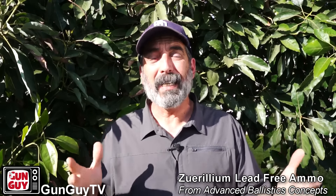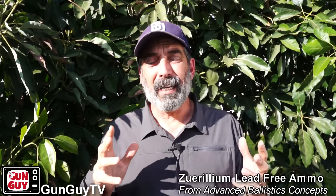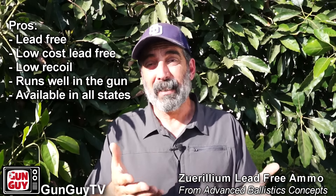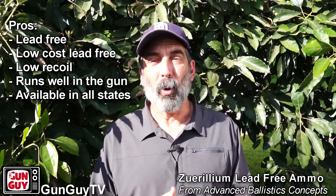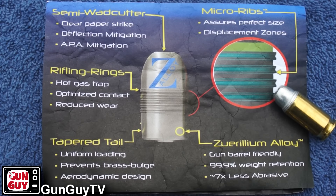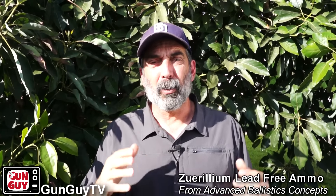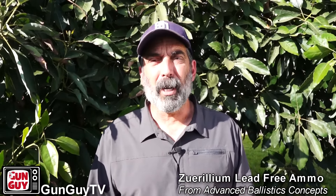All things considered, I really like the Zerillium ammo. It's got a couple of cons but they're not really all that big of a deal and they're easy to work around. What I like about it is all the pros — there are a ton of those. So I'm going to start using some of that ammo and I can highly recommend it to you. It seems really outstanding. I've got a little bit more to shoot up and then I think I'm going to order some more. That's the Zerillium ammo from Advanced Ballistic Concepts. They also have some other cool ammo you might want to check out. We've got links for Advanced Ballistic Concepts in the description — one link to take you exactly to the ammunition I was using in different calibers, and also a link to their general website.